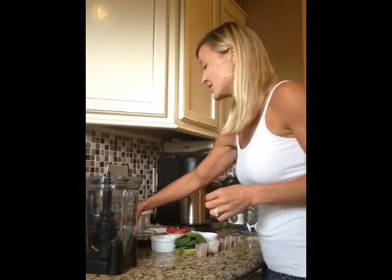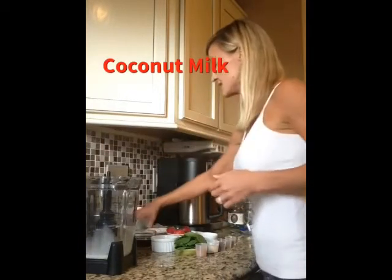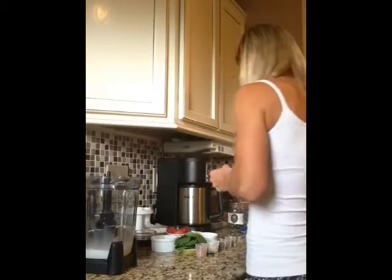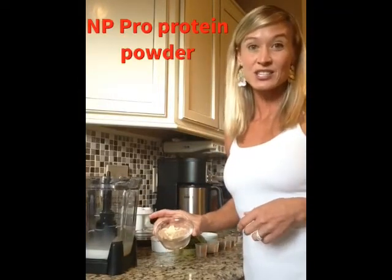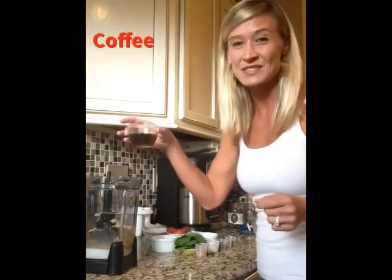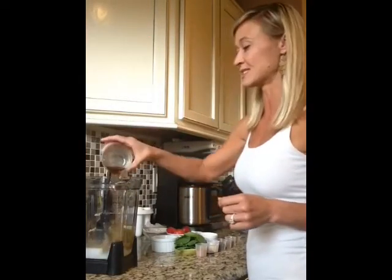We are going to start with 8 ounces of unsweetened coconut milk — very good for you, we're not going to use cow's milk. I have mixed some NP Pro protein powder: half a scoop of vanilla and half a scoop of chocolate, and that way I get 18 grams of protein and a nice mix of chocolate and vanilla. I also had some leftover coffee this morning so I'm going to throw in about 3 to 4 ounces for that caffeine boost.